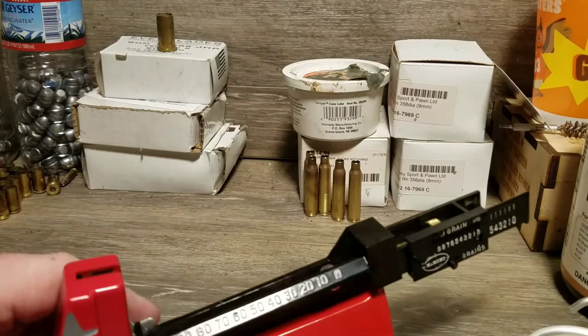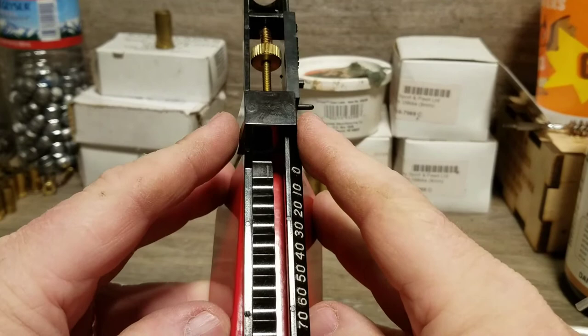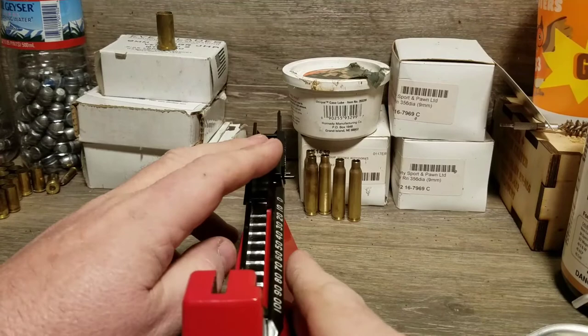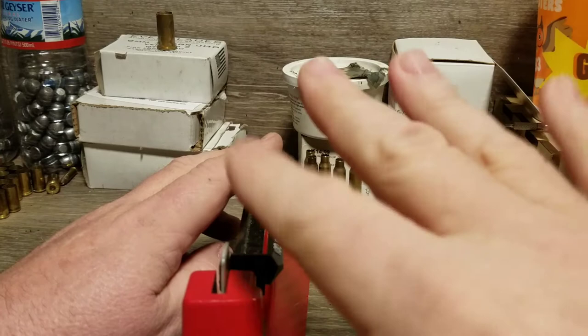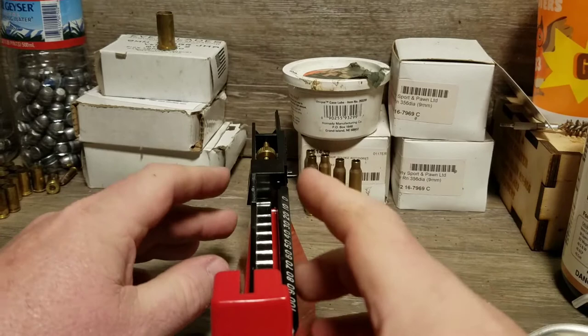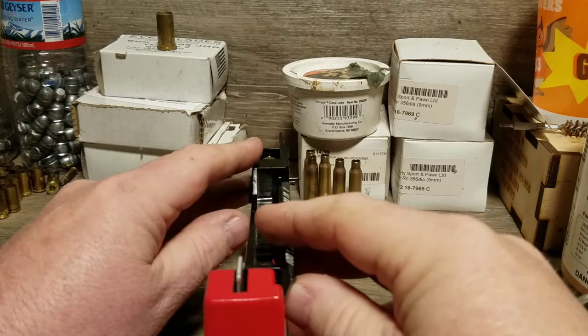You can move the beam side to side — it's got some play in it. You want it pretty much centered. The reason is that flag: there are magnets inside here that act on the flag to slow it down when it's oscillating. You don't want it too far to either side or it'll drag on that magnet.